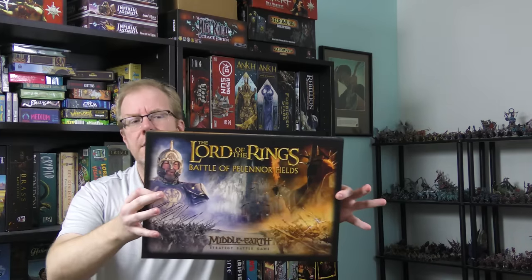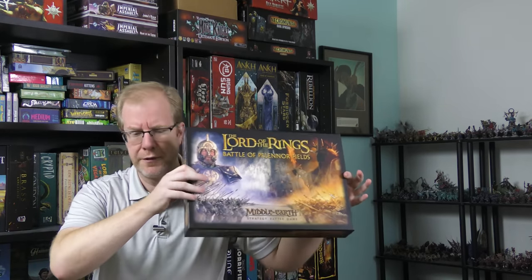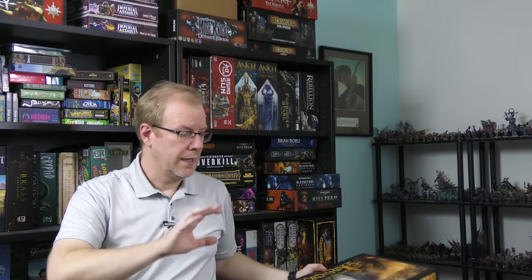The main thrust of the models I did is I painted everything in this box set — the Battle of Pelennor Fields starter set for the Lord of the Rings game from Games Workshop. I painted the entire set, plus some additional Middle Earth models, some Age of Sigmar models, some War Cry models. Kind of mix it up a little bit.